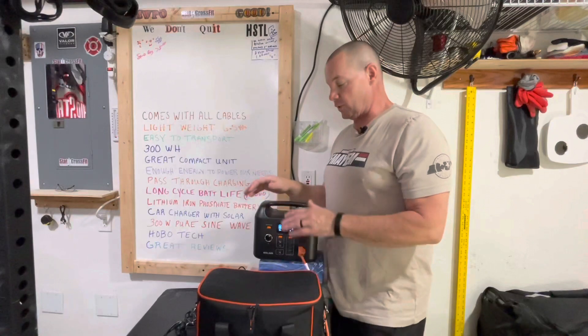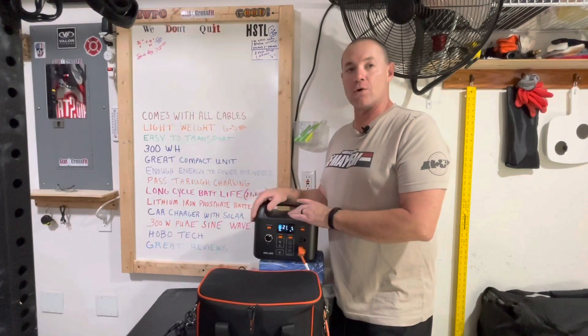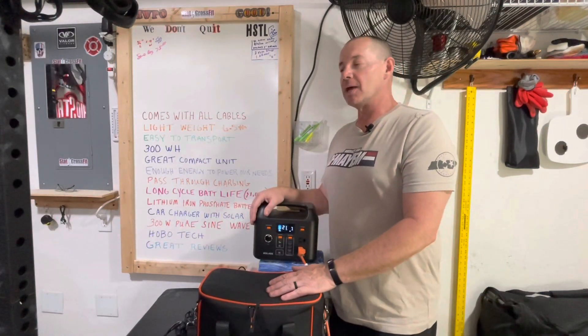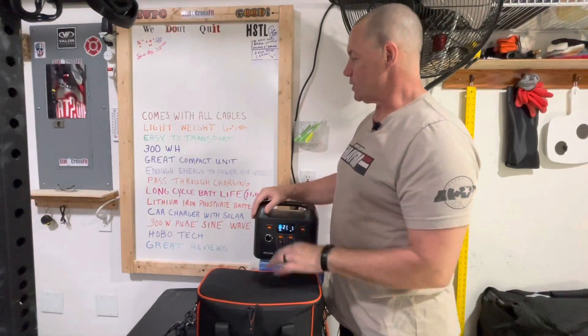It has 300 watt-hours. What that means for us — it was able to run our Coolatron cooler for about six hours, which was plenty of power. While we're out and about, on average we'd be on a hike maybe three to four hours. It kept everything cold for us. Perfect, perfect size for us.